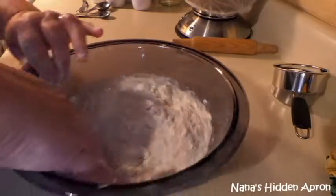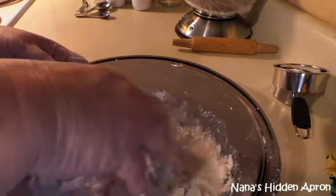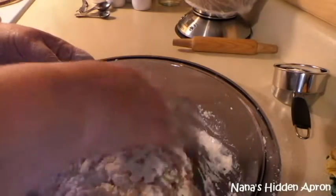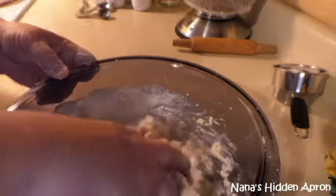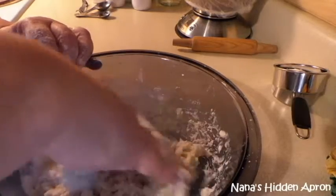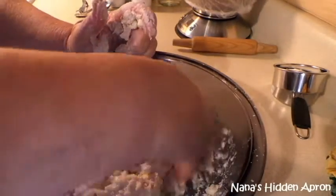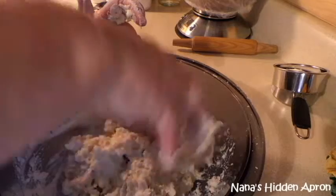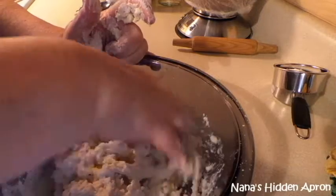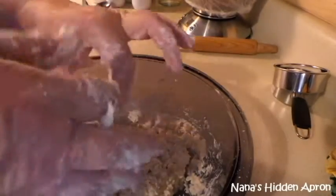I just didn't want to get my big mixer out — you can use it if you want to. We're just working this dough easy; we don't want to work it too hard. I think I'm splattering stuff everywhere. I've also got some reserved flour over there because we're going to roll these biscuits out. Get that mixed in there real good — you don't want to overwork your dough, but you don't want to leave any dry spots either.